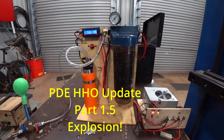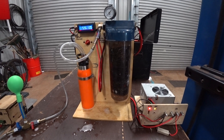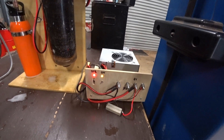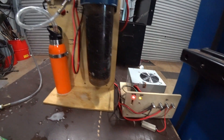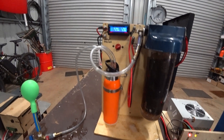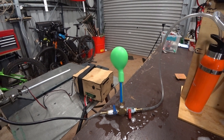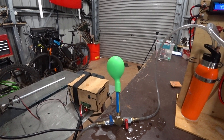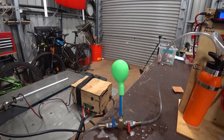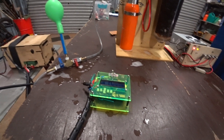I'm just going to call this episode 1.5, as it's an in-between episode to hopefully get to the stage I'm trying to reach. At the moment, the setup is: first up we have the ATX power supply running at 5 volts, which is coming into our HHO generator bubbler. When it's running, it's drawing about 8 amps. This puts out a small amount of gas — enough to test. Then we've got the Arduino, which is controlling it.